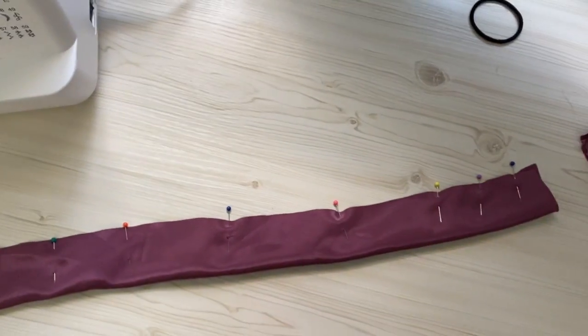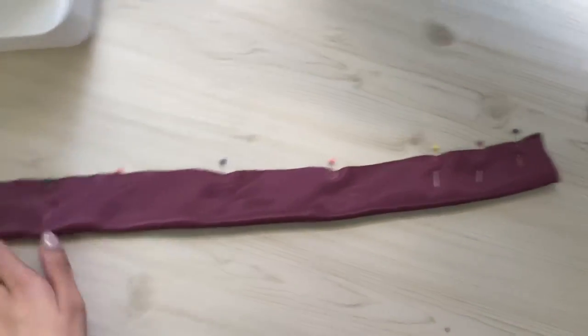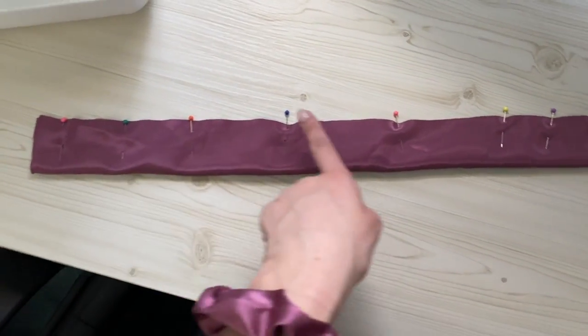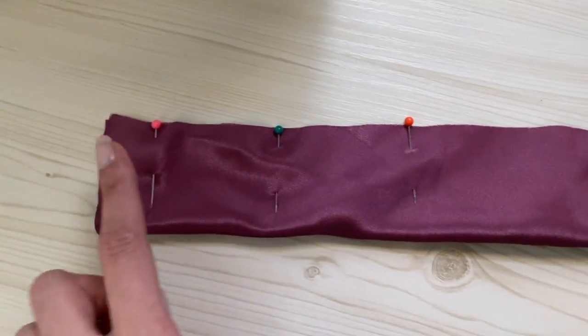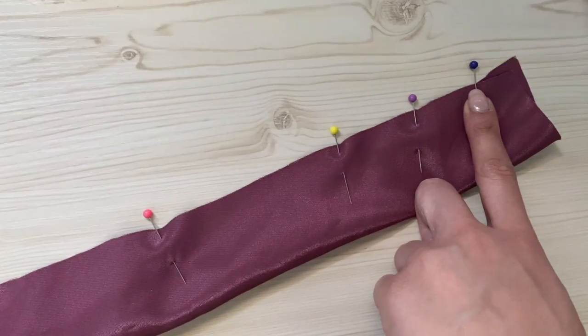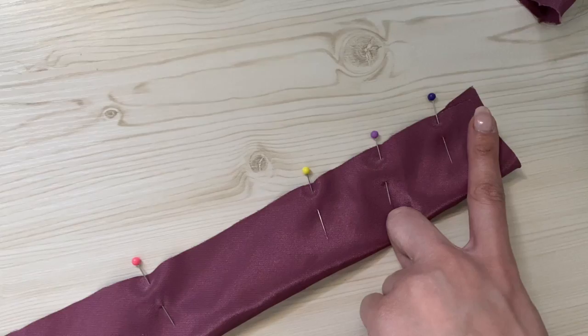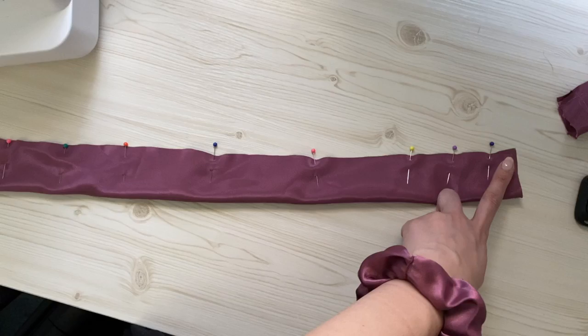I apologize for the lack of consistency, but I realized in the last clip we said we were going to sew all the way across and we are actually not. What I'm going to do is sew across the top, stop at this pin, and leave this much space so I can fold it over and have a cleaner finish.